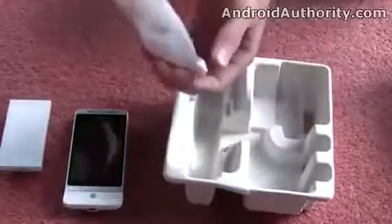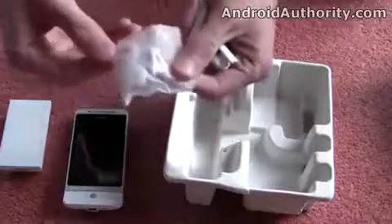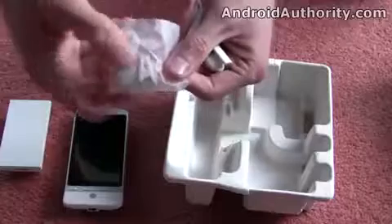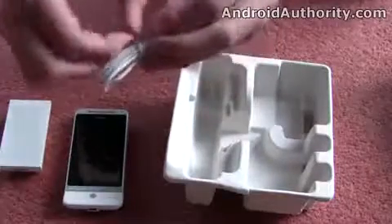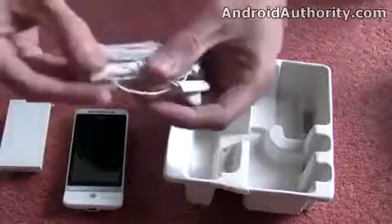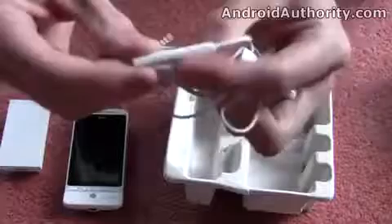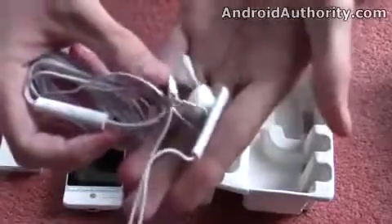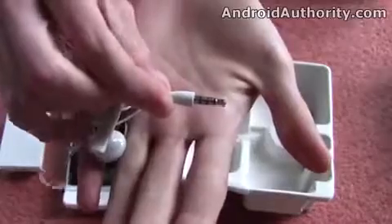We also have some white headphones. I'd imagine you'd probably get black ones with the brown version. There are some little foam earbuds and a little clip for the microphone, which is mounted in the middle of the headset. We've got controls for the music player and then a microphone on the other side. The headphones don't look the best quality — they feel a bit cheap — but they do look at least quite nice.